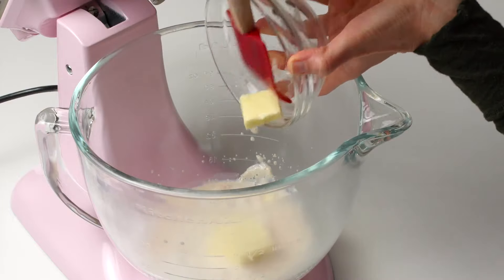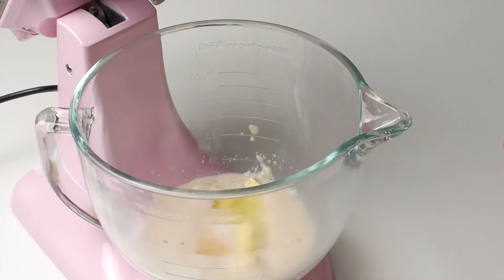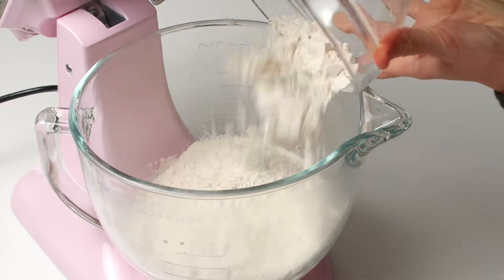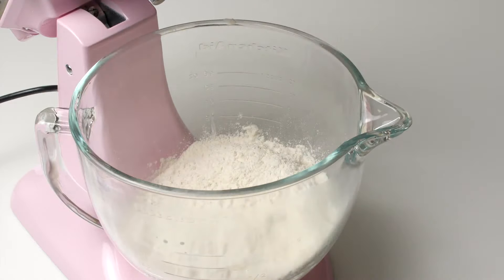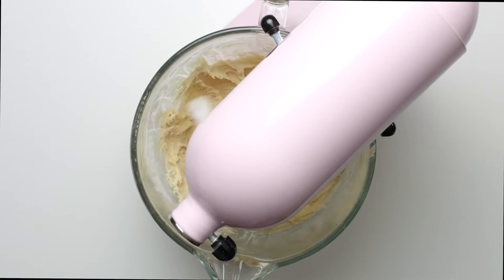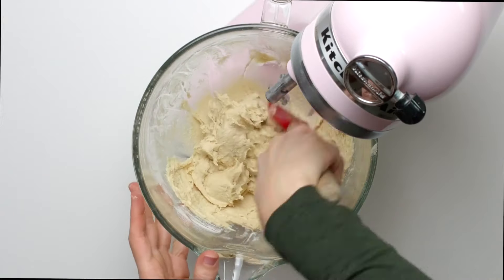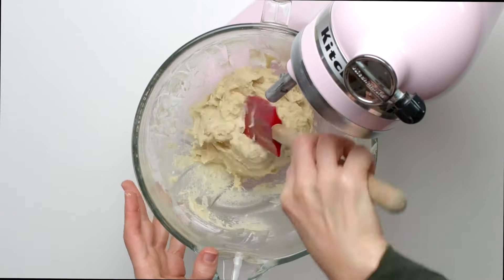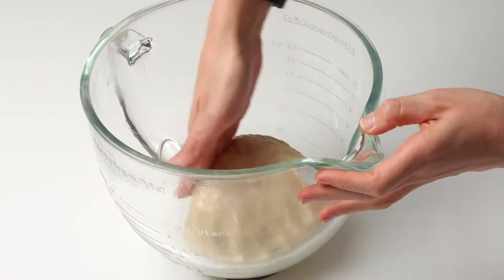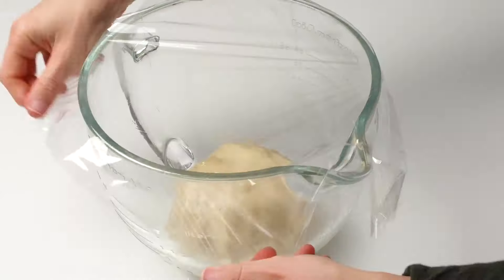When ready, add the remaining dough ingredients. You'll need softened butter, one egg, flour, and salt. Beat on low speed for a few minutes. The dough will be soft. Using lightly floured hands, form the dough into a ball. Place the dough in a greased bowl. Cover the bowl tightly and place the dough in a slightly warm environment to rise until doubled in size. This usually takes about 60 to 90 minutes.